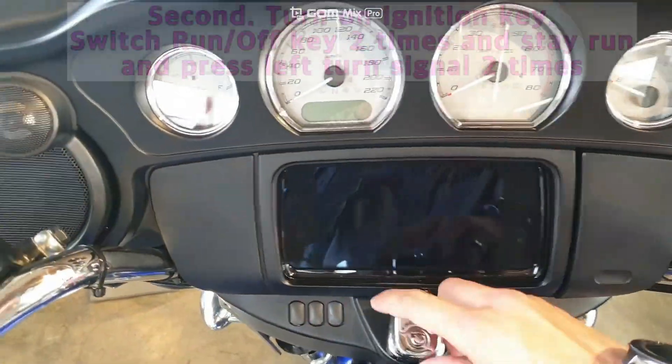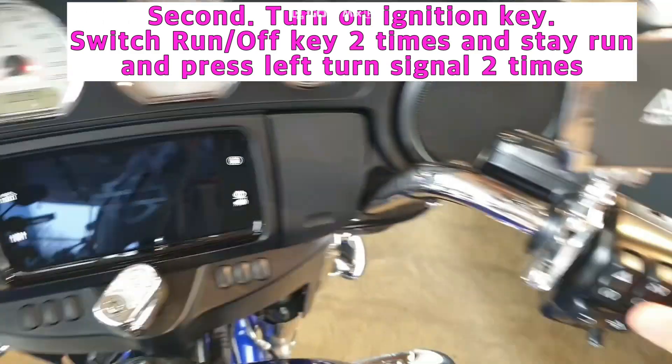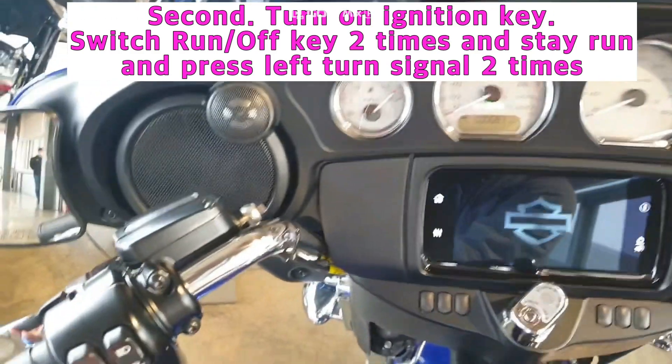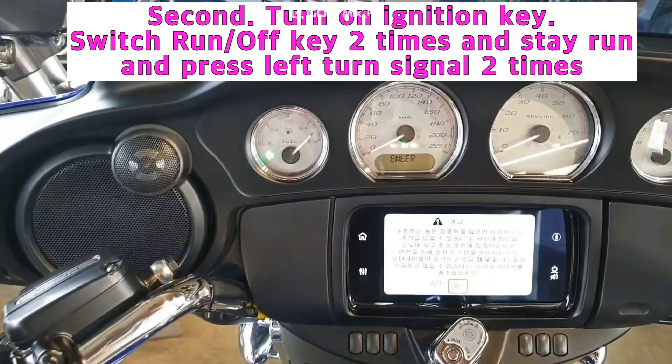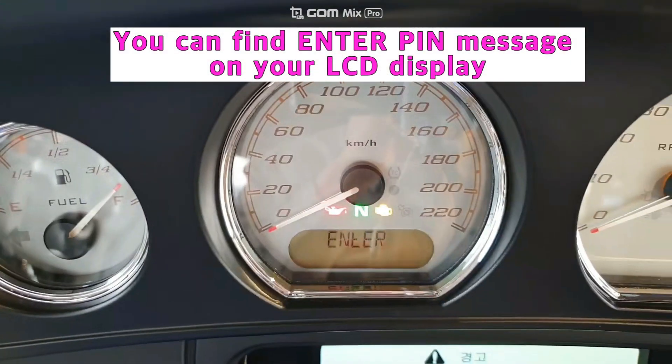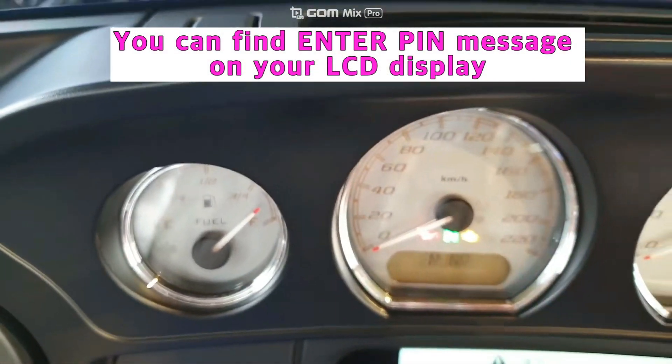Second, turn on the ignition key first — run, off, run, off, run — and press two times the left turn signal. You can find the enter PIN message on your LCD display.